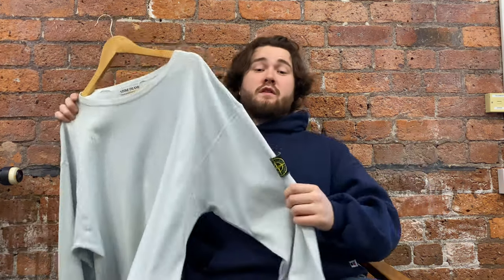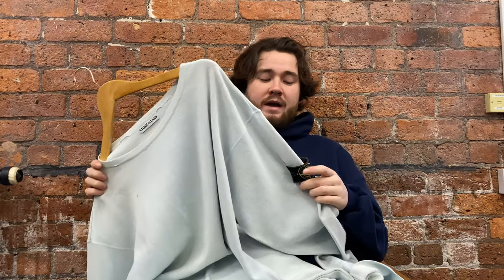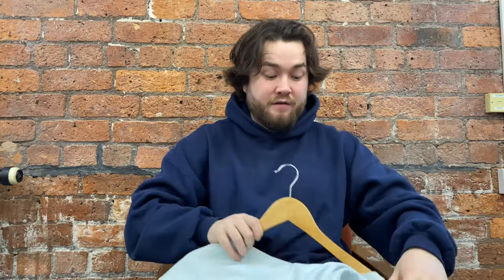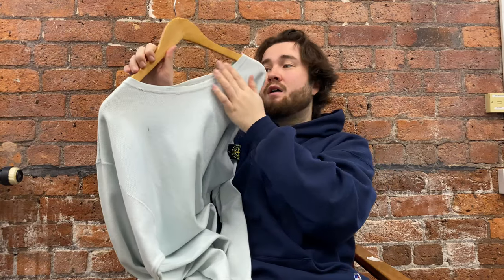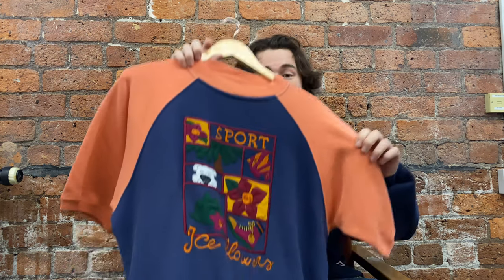First up is this Stone Island sweatshirt. The reason I love it so much is it's very simple but it's a really lovely pale blue color, it's got the green edge badge of course, and it's from the 80s — which can be seen from the CPU Company tag. It could be late 80s or maybe 1989 to 1991. The quality on these is insane, the wide neck is lovely, and yeah it's just a really nice piece.